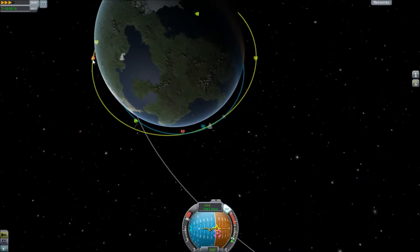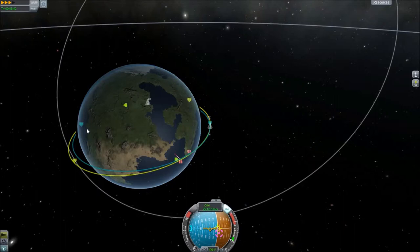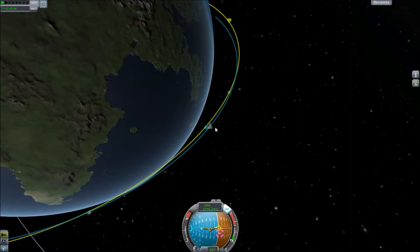You'll notice these two markers are getting close to each other. We want these two things to be exactly on top of each other — that's how we know we're going to have an intersection. I just cut the burn right there because, as you can see, this orbit here is getting closer and closer to this one. Once these meet, that means we're going the exact same speed.